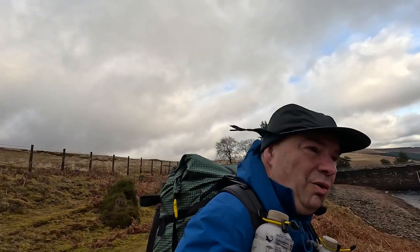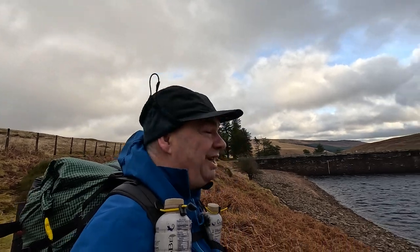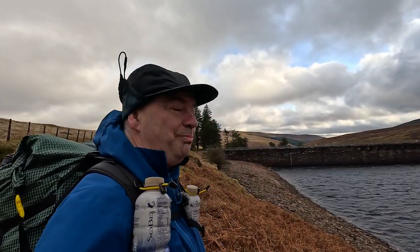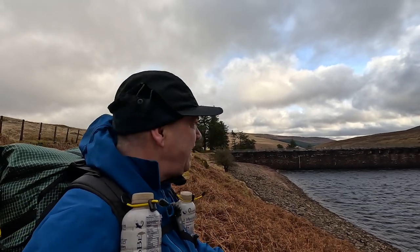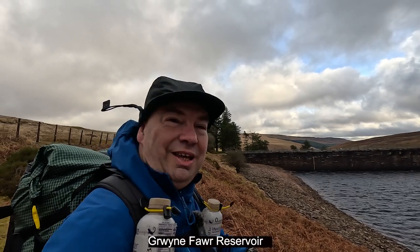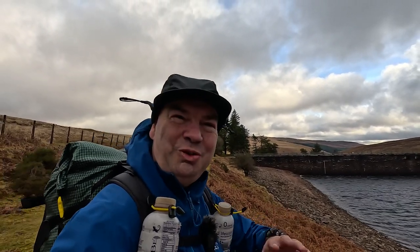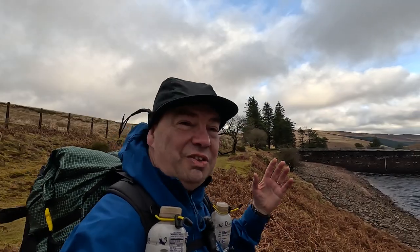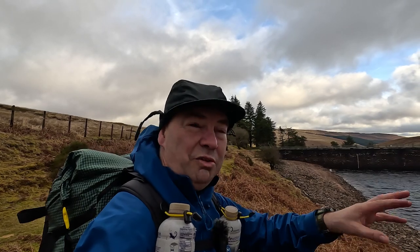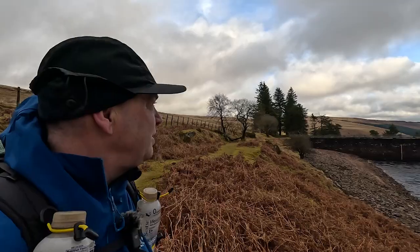Welcome everybody. We're up at a rather breezy dam. I'm not even going to try to pronounce the dam, the reservoir, or anything, because we're in Wales. And they can't speak English here, so insulting all my Welsh friends again. But this is the Black Mountains. It's sort of part of the Brecon Beacons, I think the Brecon Beacons are over that way, but this is part of the Black Mountains.